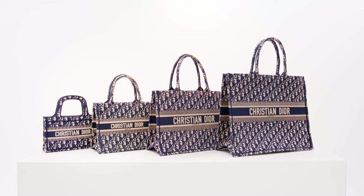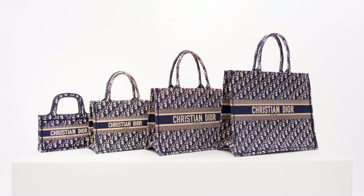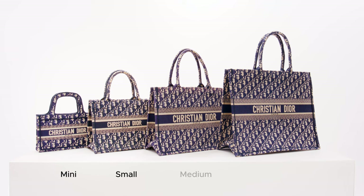Today we're covering Christian Dior book tote sizes. The book tote comes in four sizes: mini, small, medium, and large.